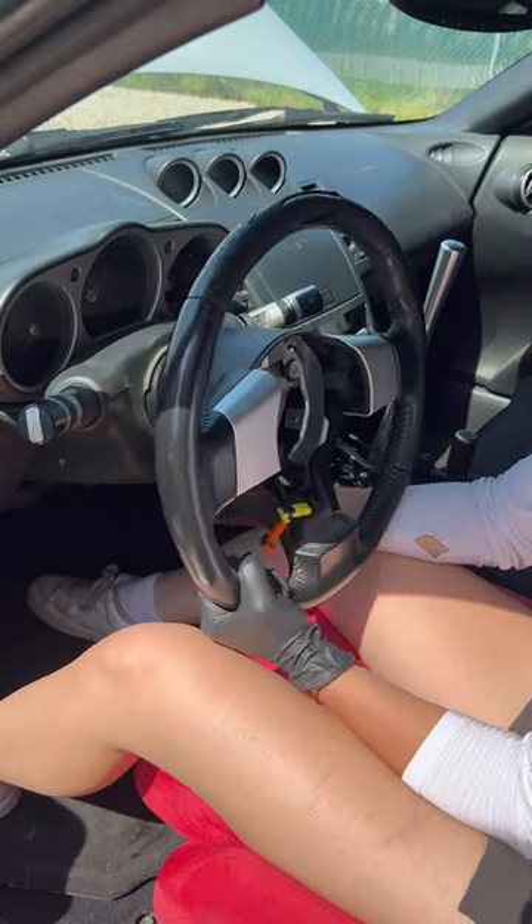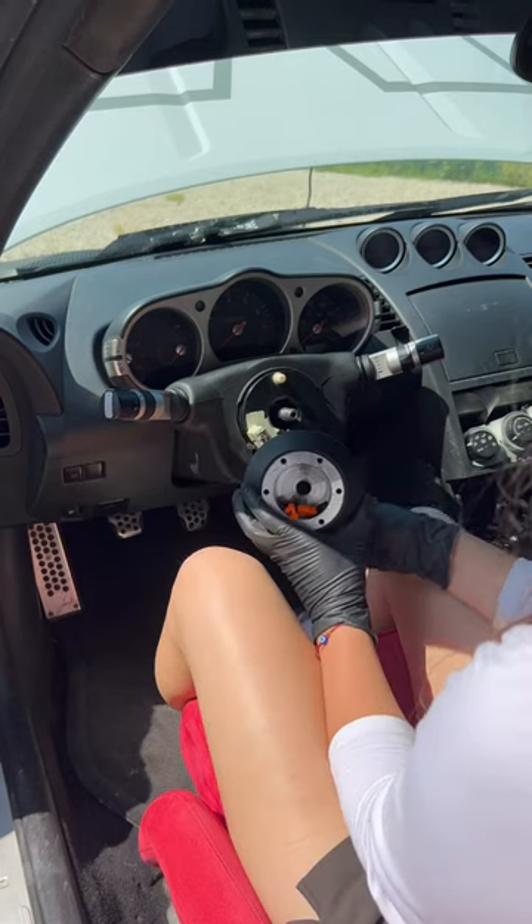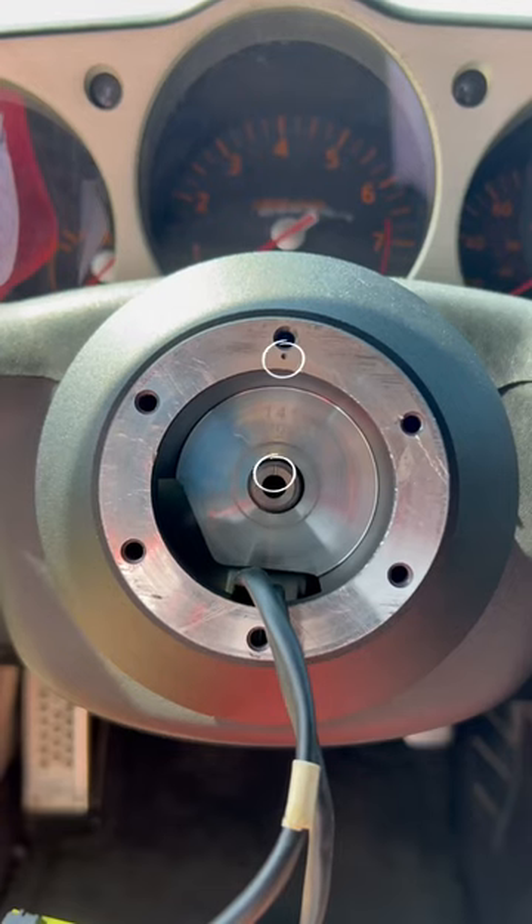Remove the nut and steering wheel, making sure the clock spring doesn't spin out of place. Next I'm reversing the process with the adapter hub, making sure the center reference points are lined up.